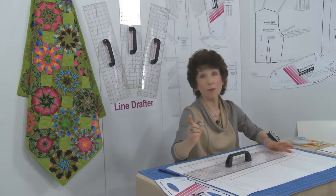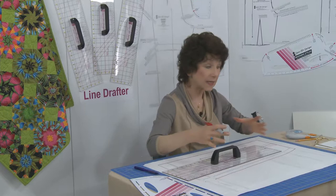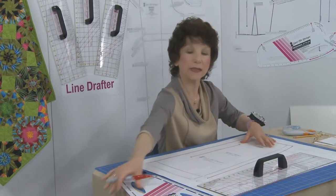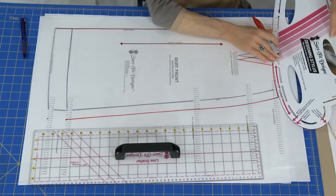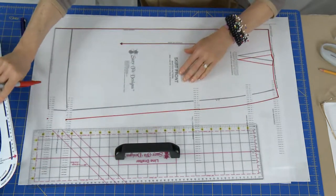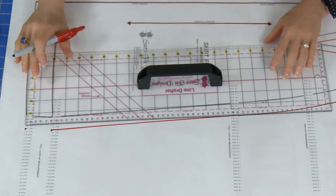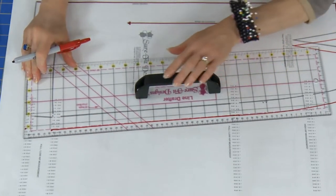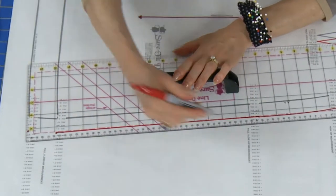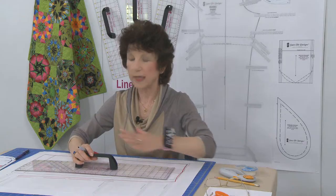Sure-Fit Designs patterns are called strip-down patterns, meaning they don't have seam allowances on them. We want to add seam allowances so we don't lose any of the ease allowed in the pattern. For curved edges you'll use the designing stylus to add the 5/8 inch seam allowance using the slots provided. But for long straight edges, just pick up your Line Drafter, line up that long pink dotted line with the line you previously drew, and you can add seam allowances very quickly. It's great for both adding seam allowances and connecting these long lines.